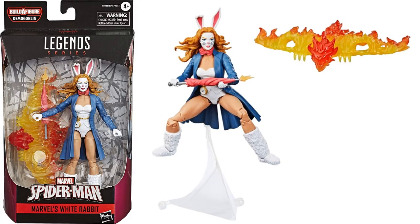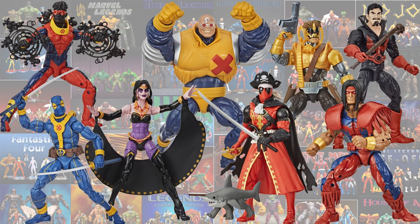In the Demi Goblin wave, we had the White Rabbit figure — one of my favorites of the year. She came with the flight stand and the glider, and also came with an umbrella for herself.